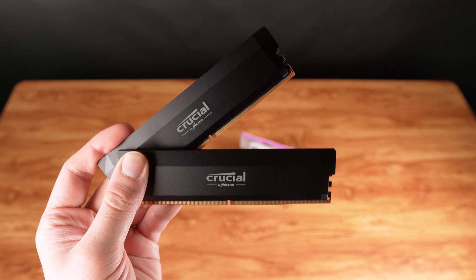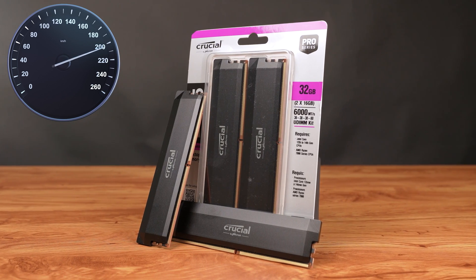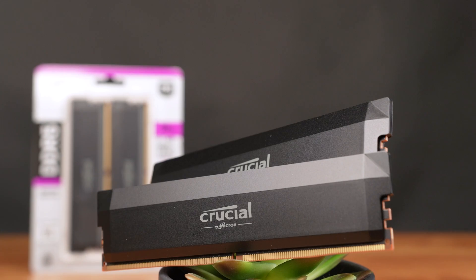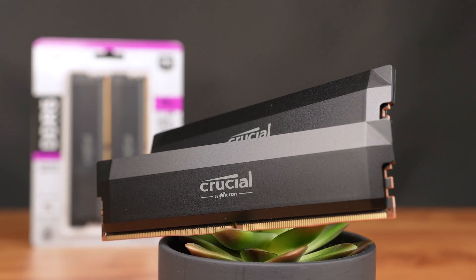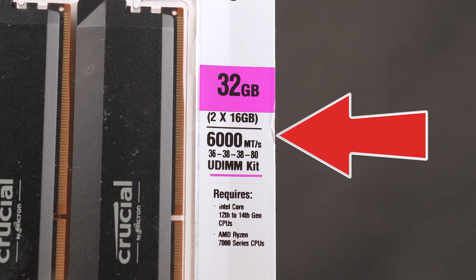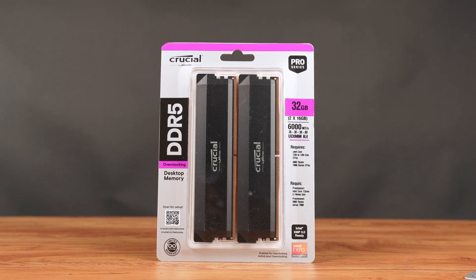Crucial, and specifically their new DDR5 Pro Memory Overclocking Edition kits, which you should definitely consider for your next build. Crucial kits are built with Micron quality, and Micron's been in the industry for 45 years. These new Overclocking Edition kits are rocking solid timings with an easy-to-achieve 6,000 MHz rating that'll work with both Intel's XMP 3.0 and AMD Expo, which is just a quick flip in the BIOS.